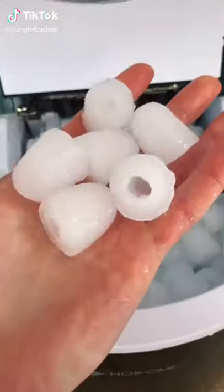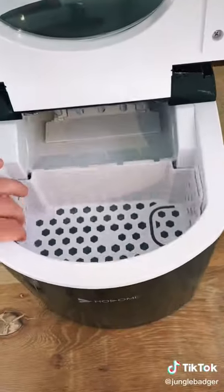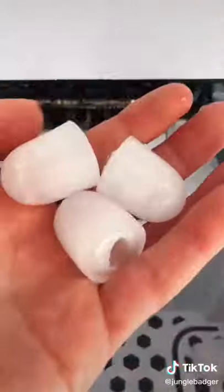This is an ice making machine that makes 9 ice cubes in just 6 minutes. Just add water, insert the ice tray and switch it on. Then 6 minutes later you'll have 9 ice cubes ready for you to use however you want.